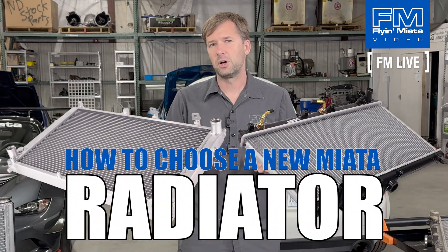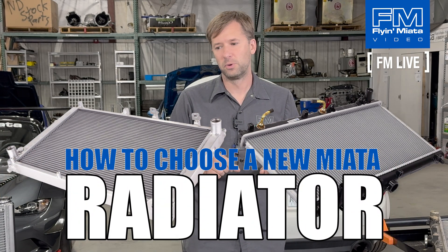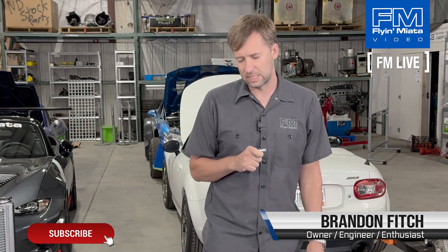Hey everybody, Brandon with Flying Miata. We're back with another FM Live. Today we're going to talk about radiators — what the differences are, how to choose the best one for you. This is going to be predominantly NA/NB, but we'll touch on some NC/ND stuff.